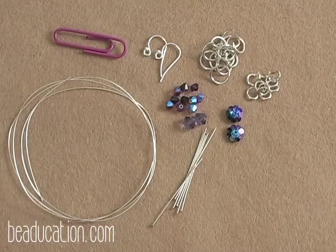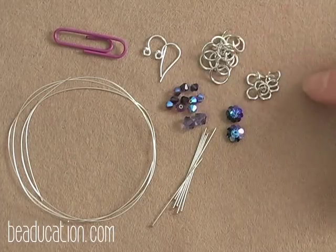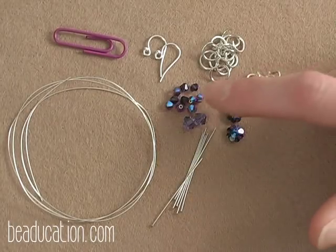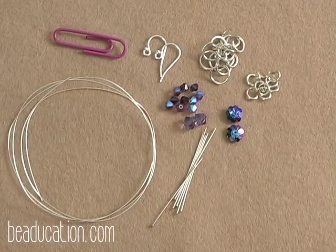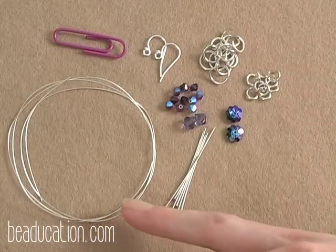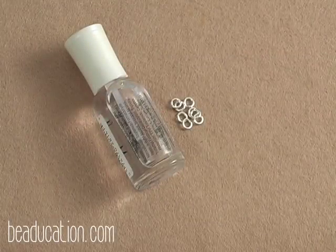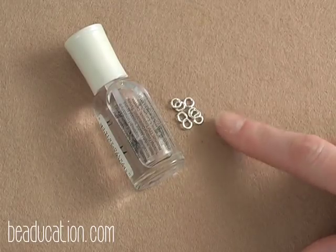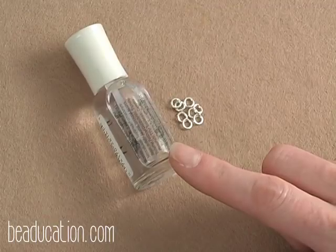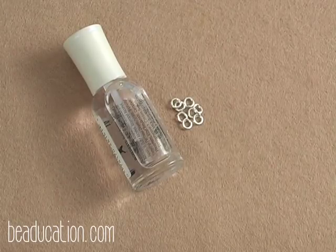Here are all the materials you're going to need to make your helm circle earrings. You're going to use two different sizes of jump rings, both 18 gauge: a 6mm and a 3.5mm in 18 gauge. You'll have dangle flower beads and some 4mm and 6mm Swarovski bicones to dangle from the bottom. You'll also need head pins to dangle your beads, a pair of ear wires, some 24 gauge wire, your trusty paper clip, and a bottle of clear nail polish to paint the back of the margarita flower.